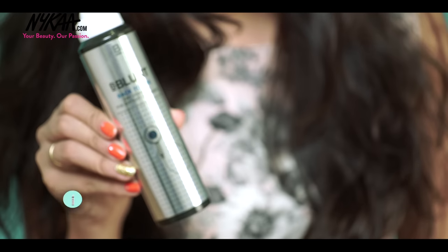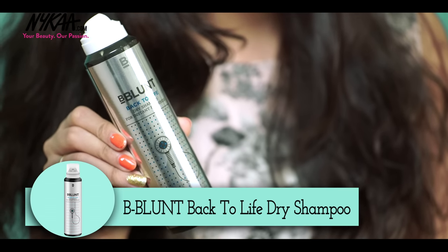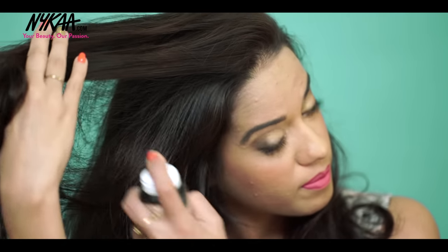Moving on to my hair, since it's all sweaty after the gym, I'm first spraying on some dry shampoo by Bee Blunt called Back to Life. It soaks up all of the excess oil and it makes my hair look like I've just washed it.